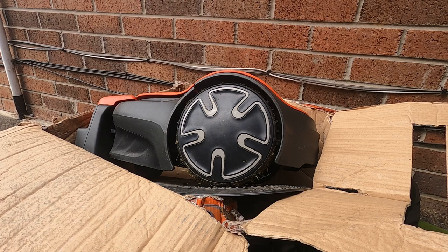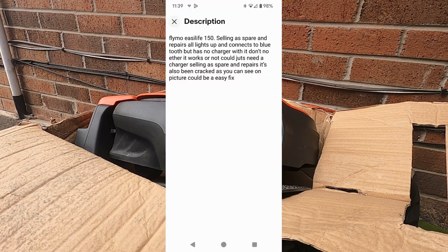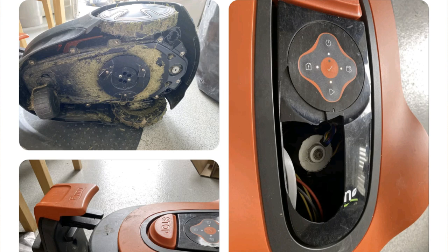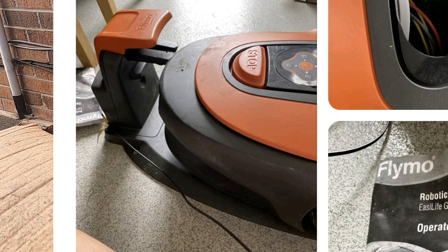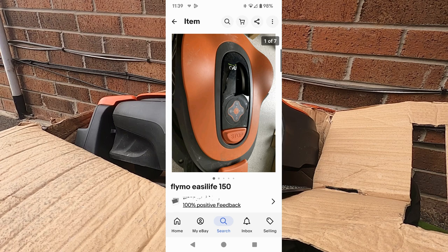It had some functions I liked — it had Bluetooth so you could connect and control it. The listing showed it's sold as spares or repairs: it lights up, connects to Bluetooth, but no charger and they don't know if it works. It also has a cracked top cover, which they showed genuinely in the photos. The photos also showed the charging station and the manual. One thing to watch for is that some of these are stolen — they're in your back garden, easily picked up and sold on eBay, Facebook Marketplace, or Gumtree.